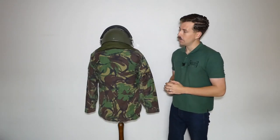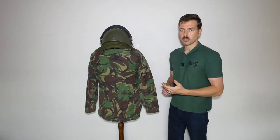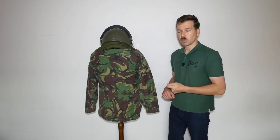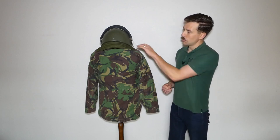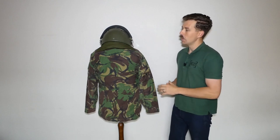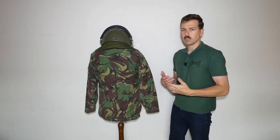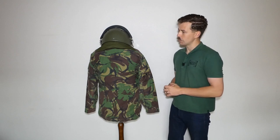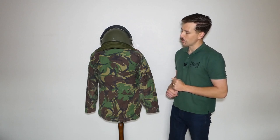Looking at the back of the mannequin, another detail to talk about with the helmet is the fitting of the nape protector. This is another way the Mark VI would be adapted for public order or anti-riot duties. It fits into the helmet using velcro, and you also have to loop the chin strap through it, so it's a little bit of an involved process. Stiffened with wire, it's padded with quilted stitching around it. It obviously provides some protection to the back of the neck from incoming objects — similar in that regard to modern police anti-riot helmets. A step forward in personal protection for British soldiers serving in Northern Ireland.